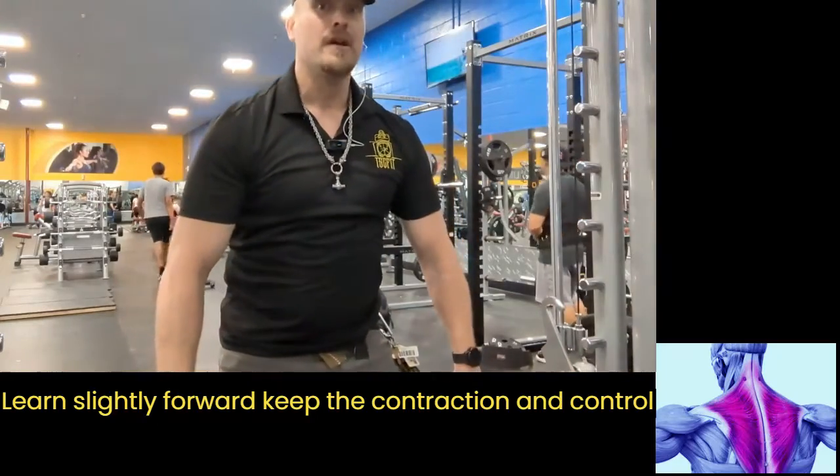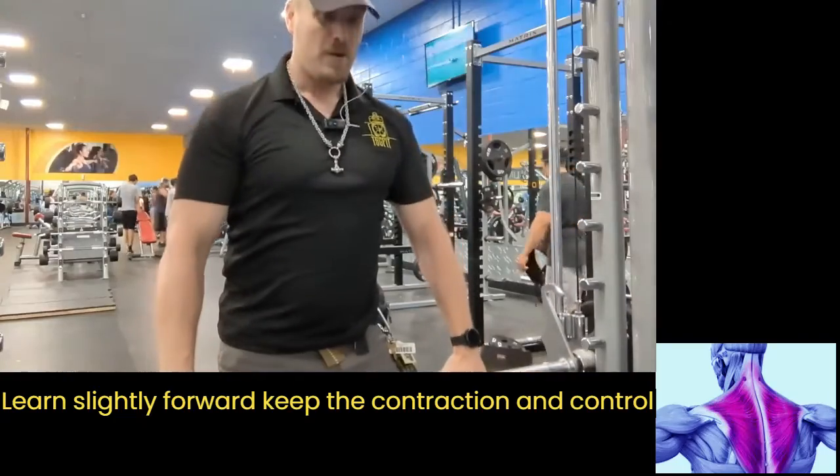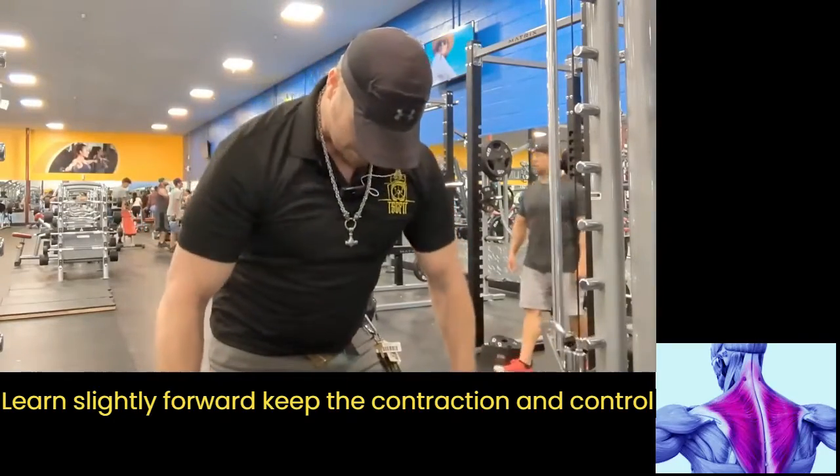If you want to hit the front of the trap, you lift up forward. If you want to hit the back of the trap, you bring it backwards.